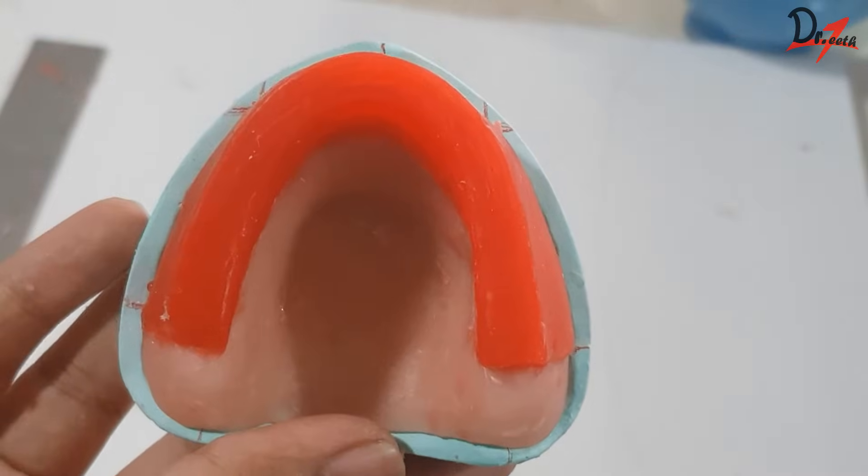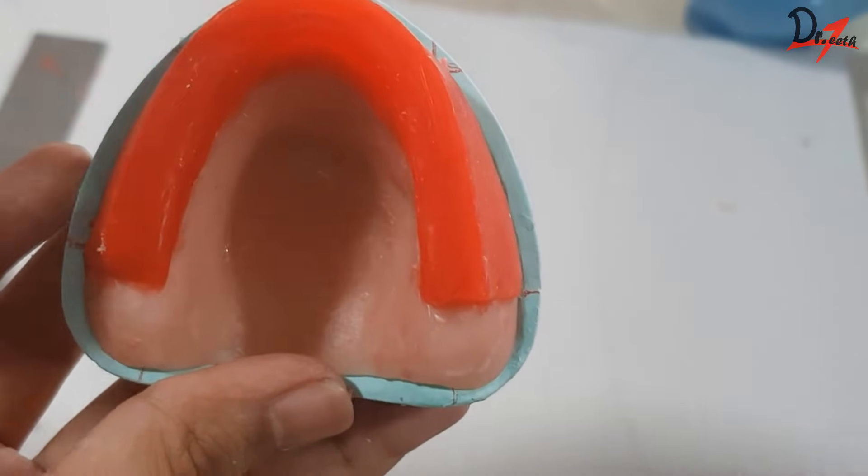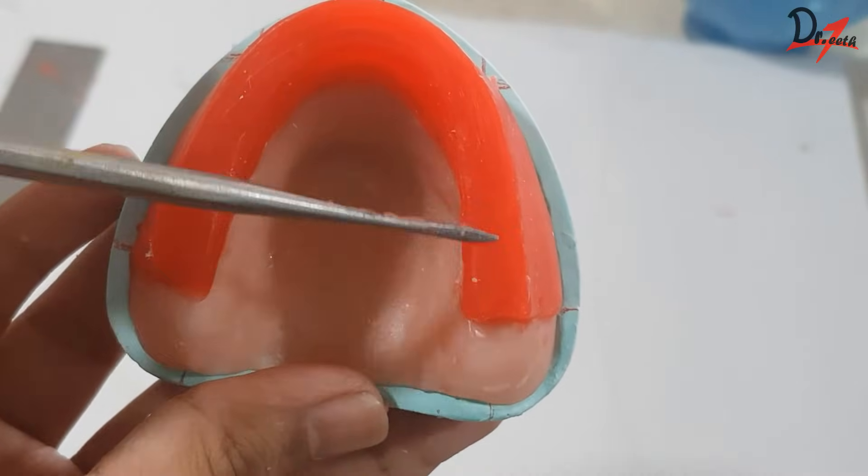Now remember that half of our rim should be on the left side of the line and half of the rim should be on the right side of the line.